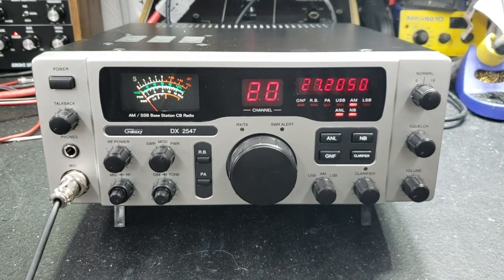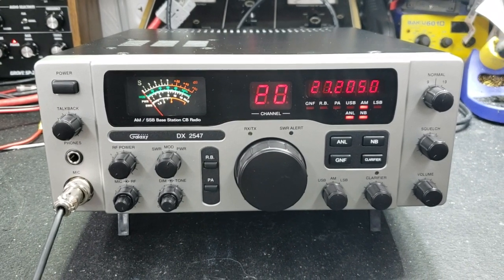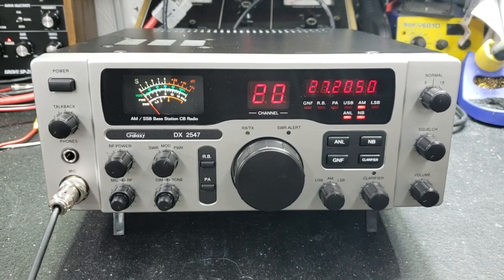Hello again everyone, TruckCBcells here with a tune-up report for Max in South Carolina on this Galaxy DX2547. Max, we got you ready to go here.